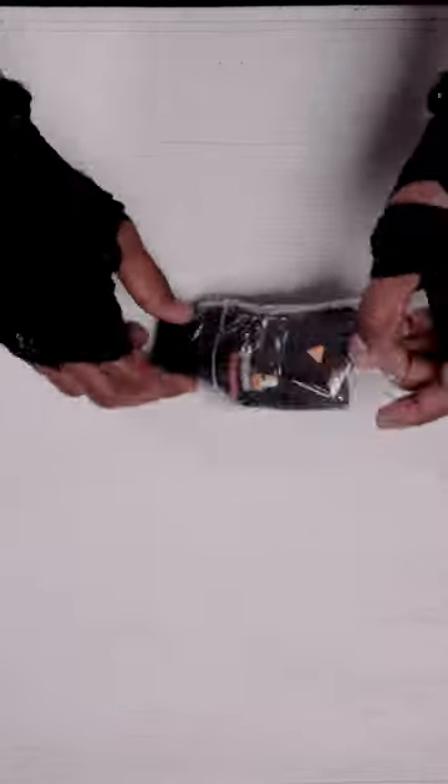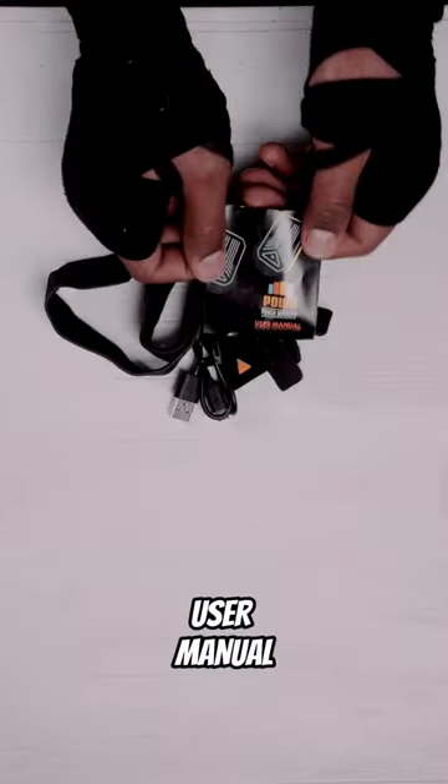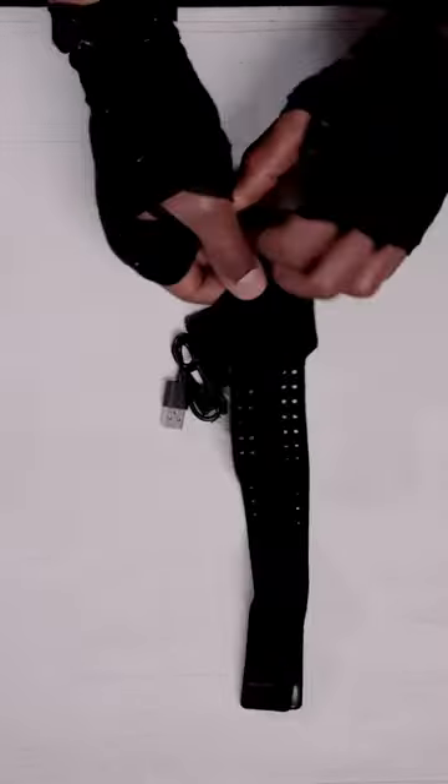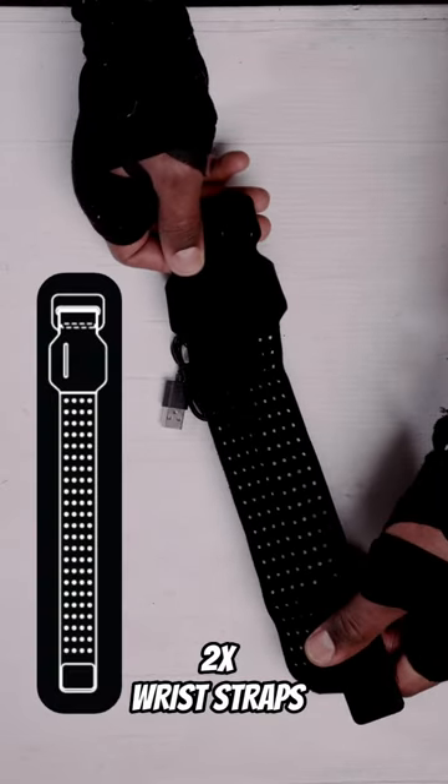Next, you have the Power Boxing Accessory Bag. Inside the bag, you will find the User Manual. The manual provides information on how to charge your sensors, device compatibility, and the correct way to position the sensors on your wrist. There are two different ways to wear your Power Punch Sensors.